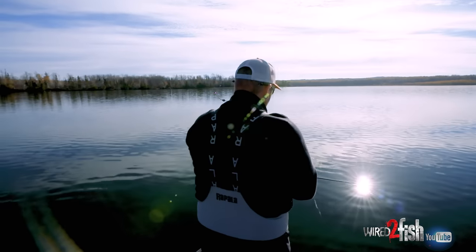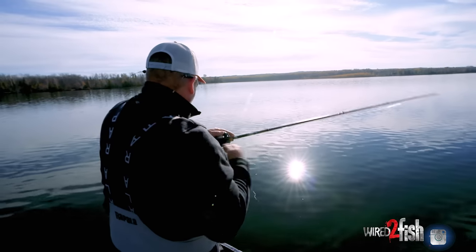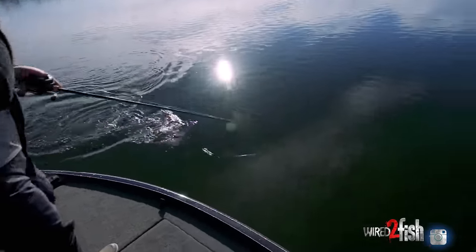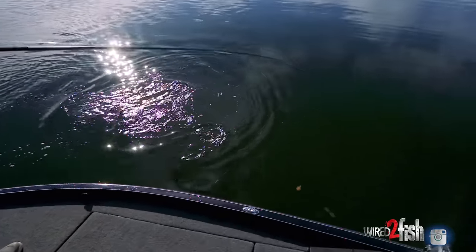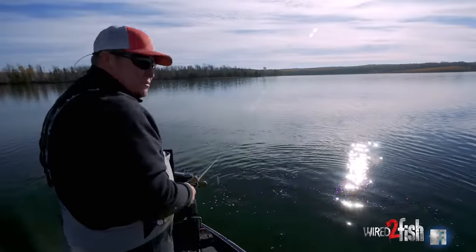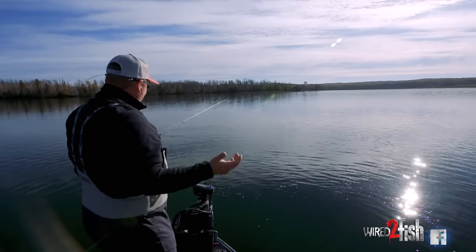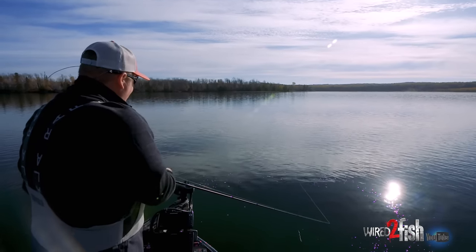Got him! There he is — nice fish, and it was on the fall. That's cool, it's kind of following the script, starting to move up a little bit shallower. Switched to a three-quarter just matching that — you don't want to overdo it with the weight. You will get a lot of bites on the fall with chatterbaits, so you want to watch your line and pay attention.